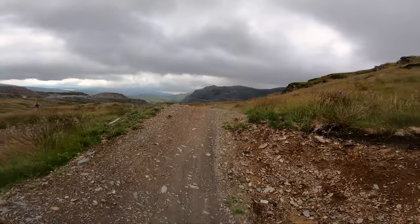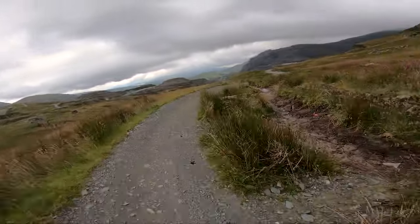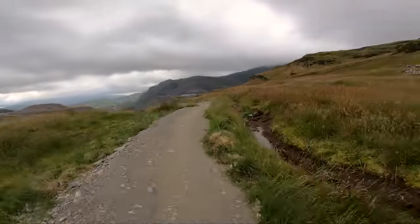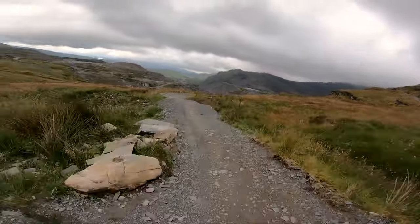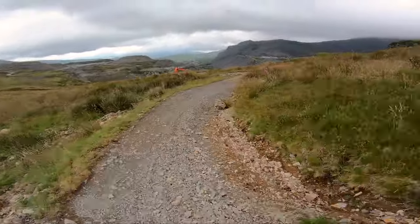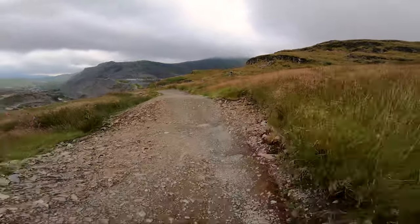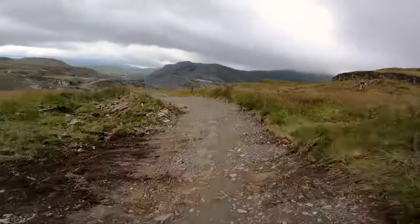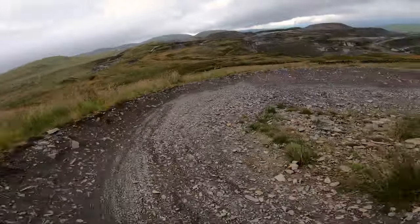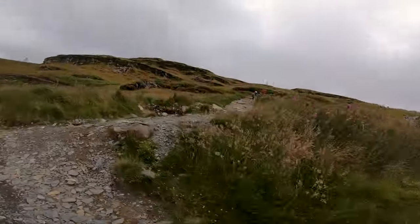And then we come into that — red comes in there, just watch it as you come down. A few little table tops, and this is like a double, don't want to hit that too quick. Straight into the berms. Nice big berms, and there's another trail on the red that comes in there again.